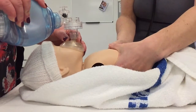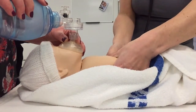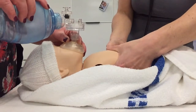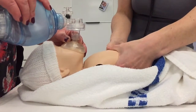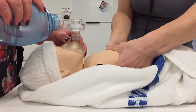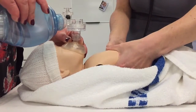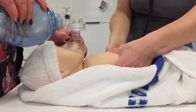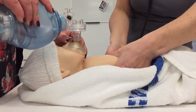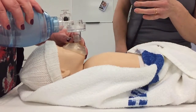So if you can give a breath to start, please. 1-2-3, 2-2-3, 3-2-3, 4-2-3, 5-2-3, 6-2-3, 7-2-3, 8-2-3, 9-2-3, 10-2-3, 11-2-3, 12-2-3, 13-2-3, 14-2-3, 15-2-3. And then I'm going to reassess the baby.